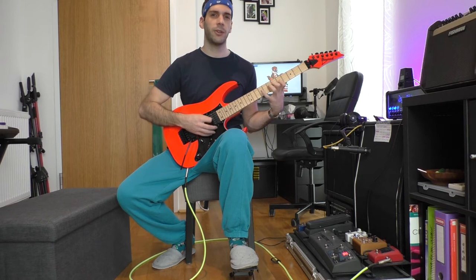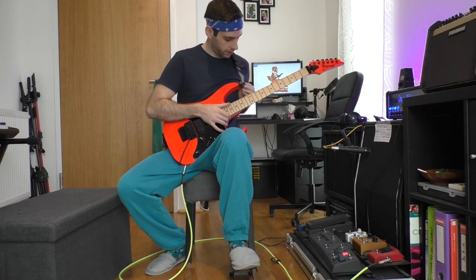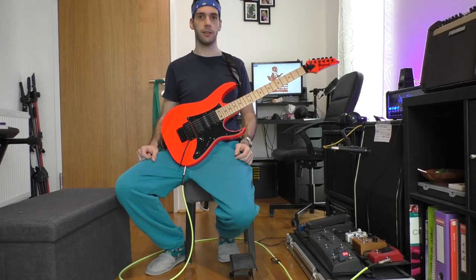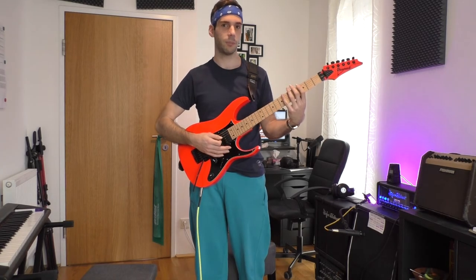In the beginning it feels very uncomfortable to sit like this, but I got used to that after two days. Surprisingly, the changeover had less influence on my right hand technique. I adjusted the guitar strap just long enough that it sits tight in this position, so basically I don't need to hold the guitar.